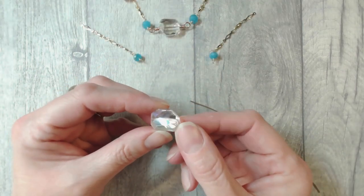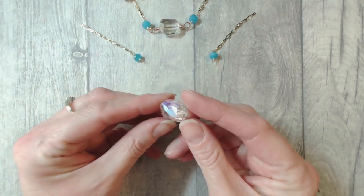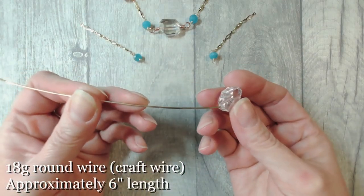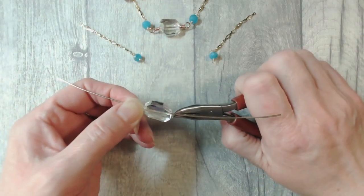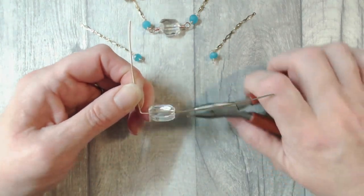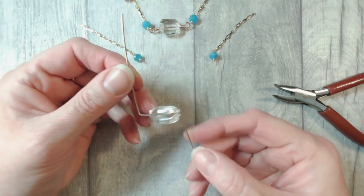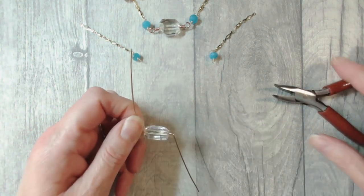We're now going to create the centerpiece of our summery anklet, which is a double wrapped loop or rosary link centerpiece. I've chosen to use this asymmetric beautifully coated faceted crystal bead as my centerpiece. We're working again with 18 gauge wire - I have around six inches. Slide the bead into the center of the wire and create a gap either side of the bead, pulling a right angle away on each side. That gap means we're protecting the crystal and leaving space to create the double wraps.